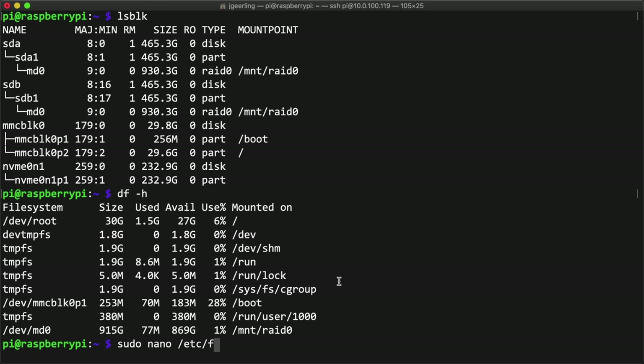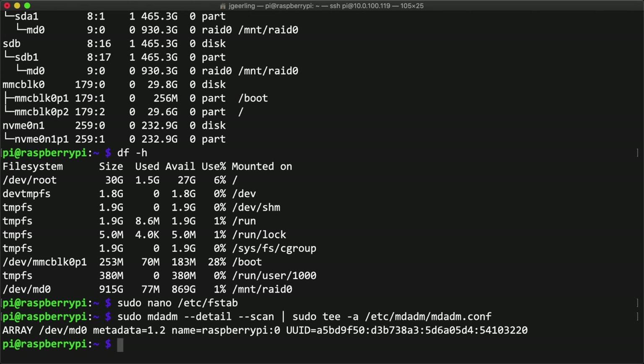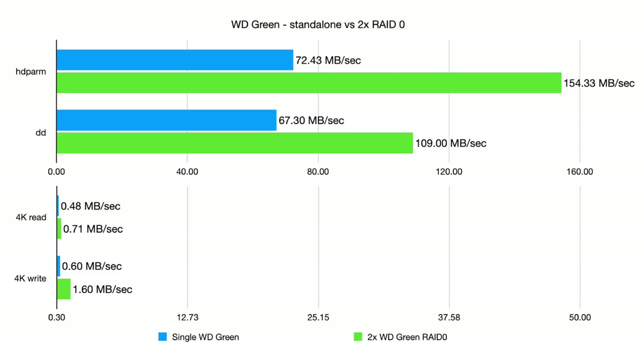You can use the mdadm tool to inspect the array and check on its health. If you want to make the array mount at startup, edit your /etc/fstab file and add the appropriate line. You'll also need to persist the mdadm device details into the mdadm configuration file at /etc/mdadm/mdadm.conf. Once done, you can reboot your Pi and the RAID array will mount on startup. After the RAID 0 was up and running, I ran the same benchmark again — all the benchmarks were around two times faster, and interestingly the 4K write test was almost three times faster. RAID 0 seems to scale performance proportionally for each new drive added. I also quickly confirmed that two drives in a RAID 1 array performed about the same as a single drive before moving on to testing with all four hard drives.